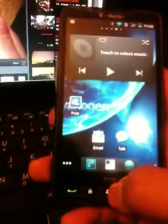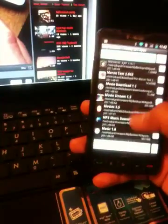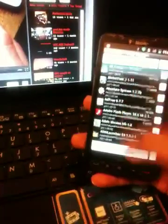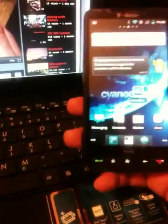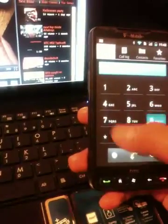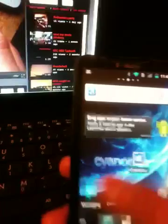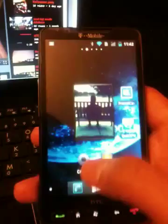I haven't set up the phone yet because I'm not using it, so you can see I have a lot of stuff I still need to set up. But the ROM is really cool — I really like it.